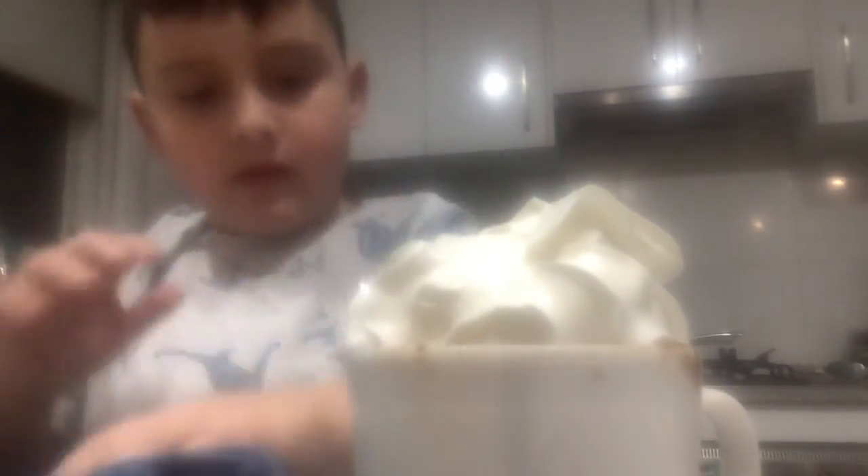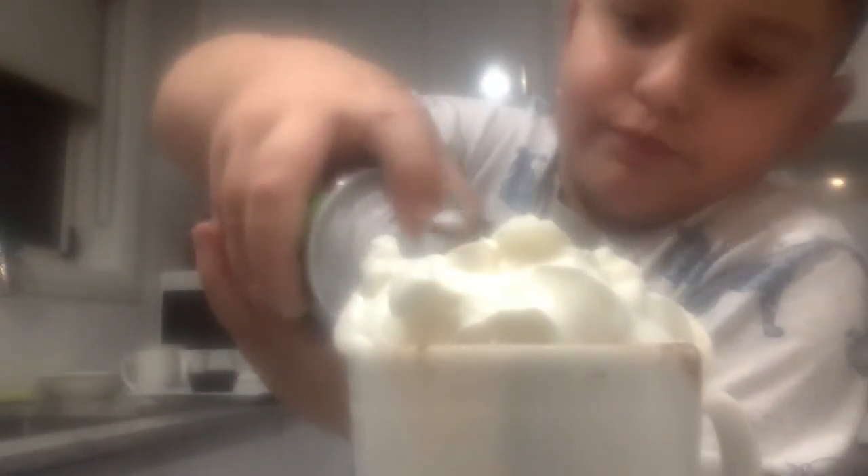Might as well add a tiny bit more milk. And then once we've done all that, just like that - and last pop. Okay, there you go - chocolate dessert. Ciao!